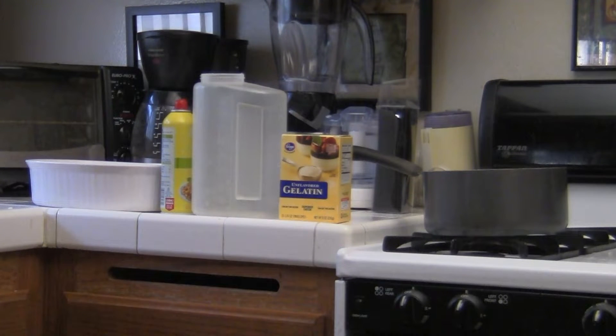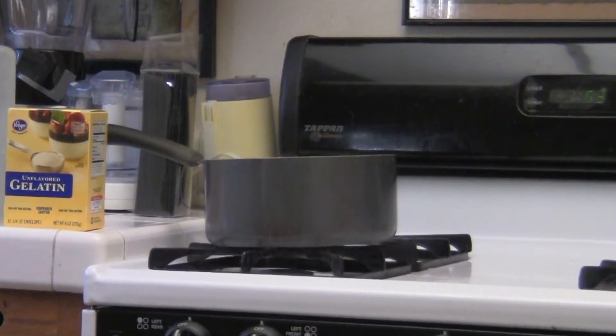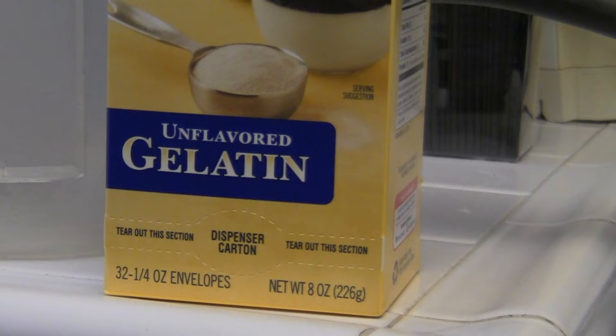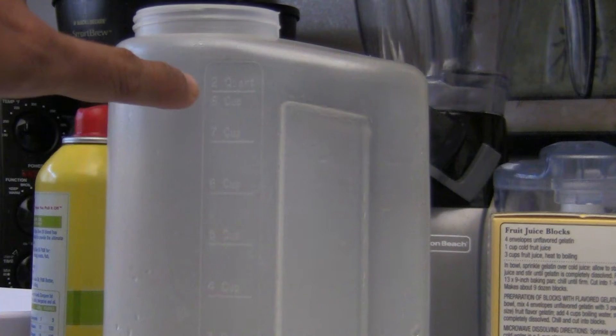Just stay tuned. First thing you're going to need is a pot big enough to hold eight cups of water and eight ounces of generic gelatin. You are going to need eight cups of cold water.